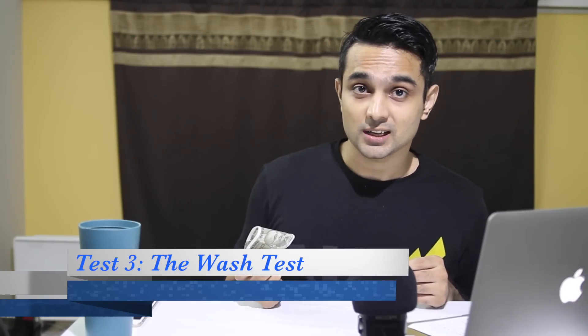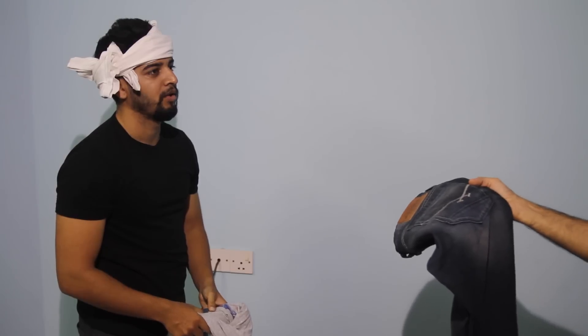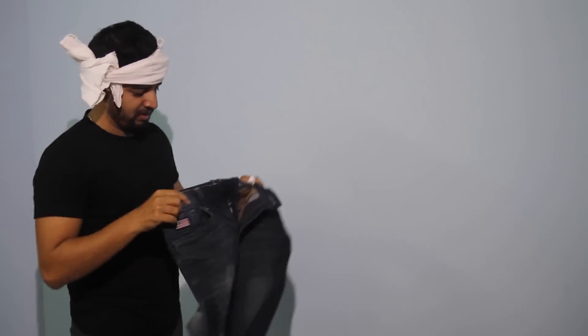Now that the note has survived the water test, let's take it a few notches higher. I'm going to give this to Ramu Kaka for the washing test. Now that I got my pants back from Ramu Kaka, I'm not going to search for the note — because if you think you can put a 500 rupee note in the pants, give it to Ramu Kaka, and get that note back, think again.